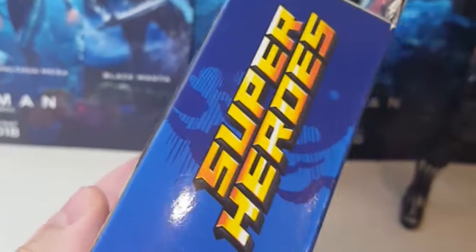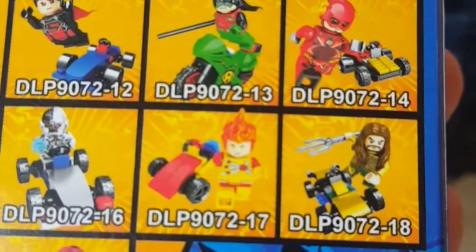Here's the side of the box, made in China, as they are. And here's the back with the other minifigures. You can see they've got the DCEU Justice League movie logo.